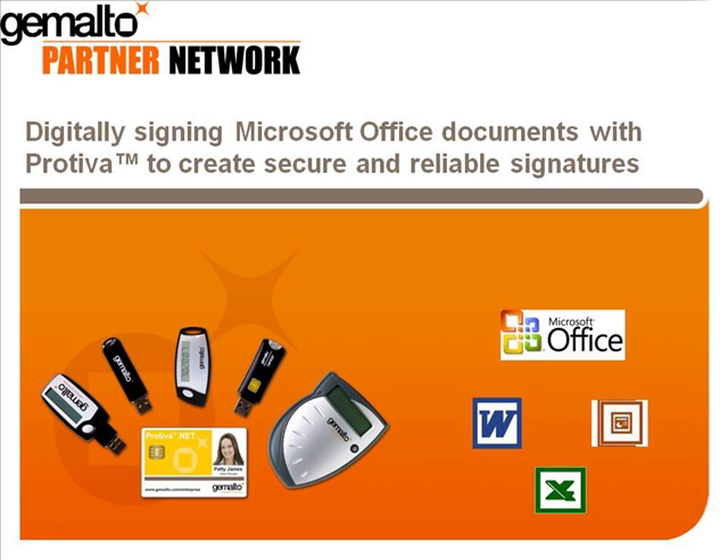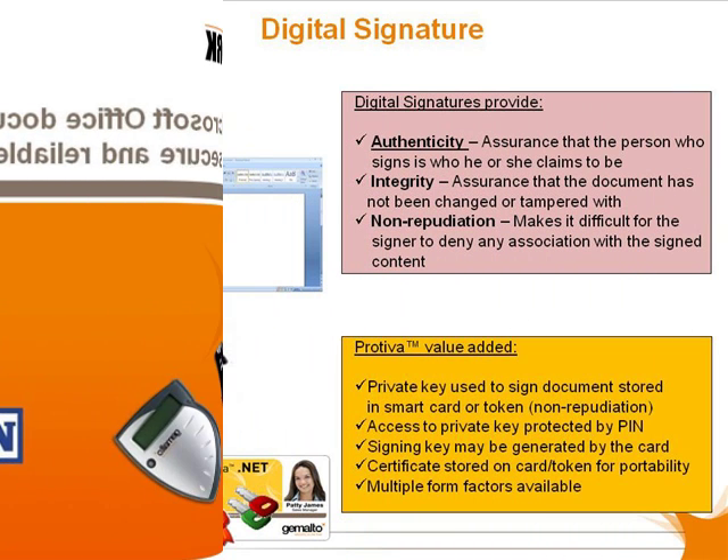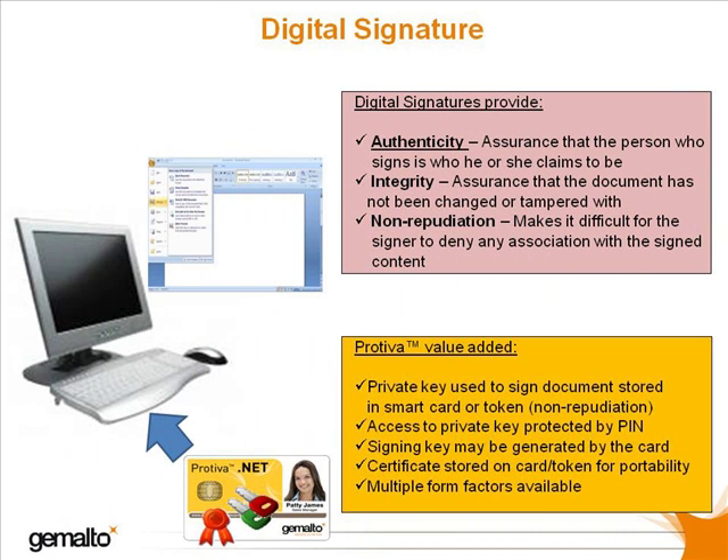We'll be using Office 2007 in our video today. Digital signatures — adding a digital signature to an Office document is a real plus,